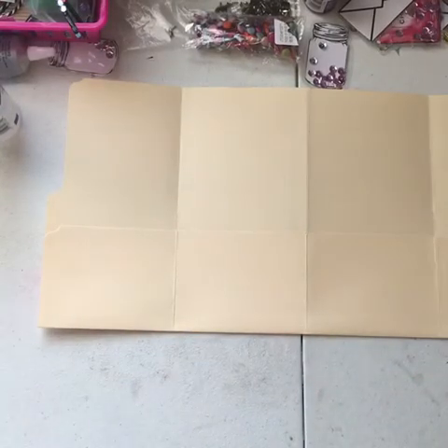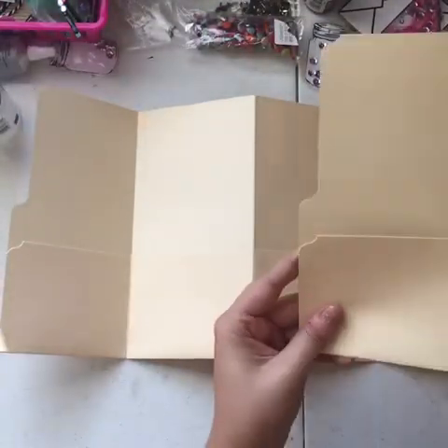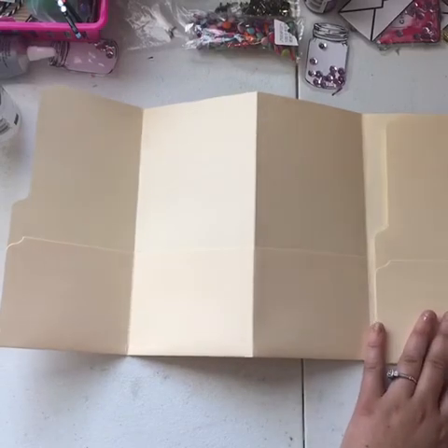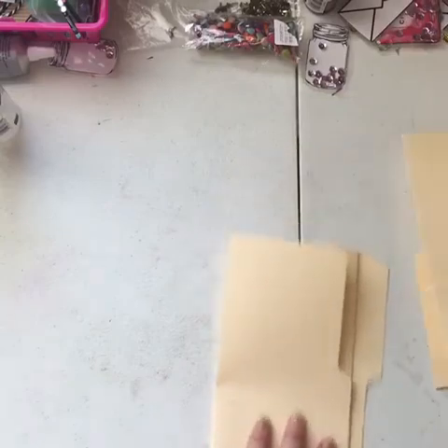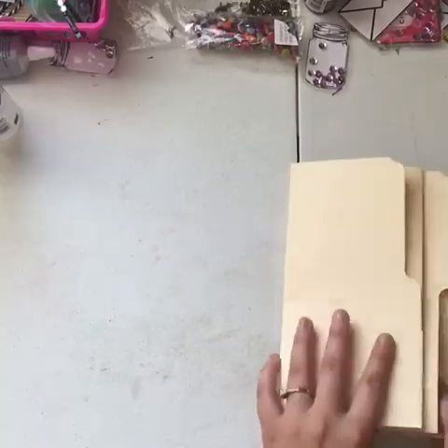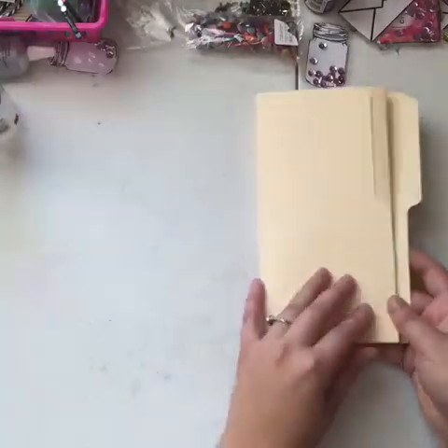I'm going to show you one that's kind of complete — not officially complete, but there you have it. If you want, I have two of these and you could stick them together. I would honestly just glue these two together like this and then you have an extra huge book.